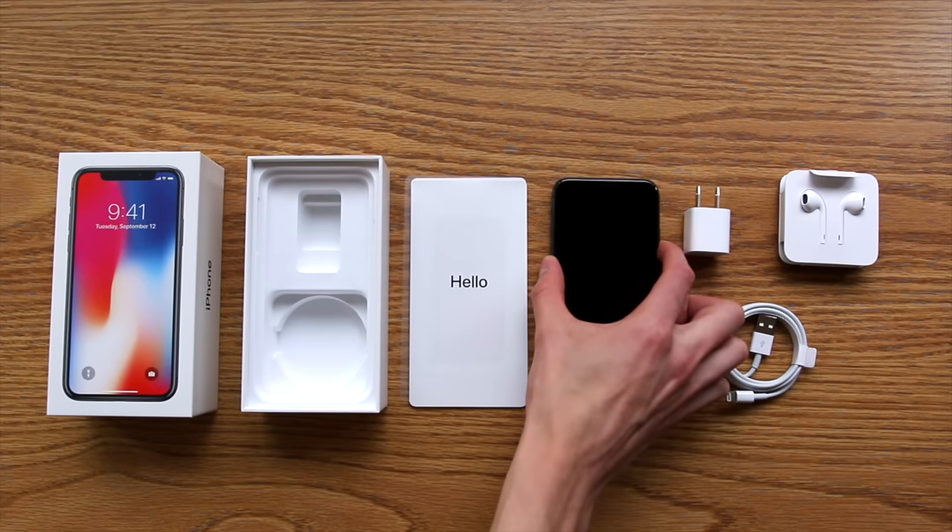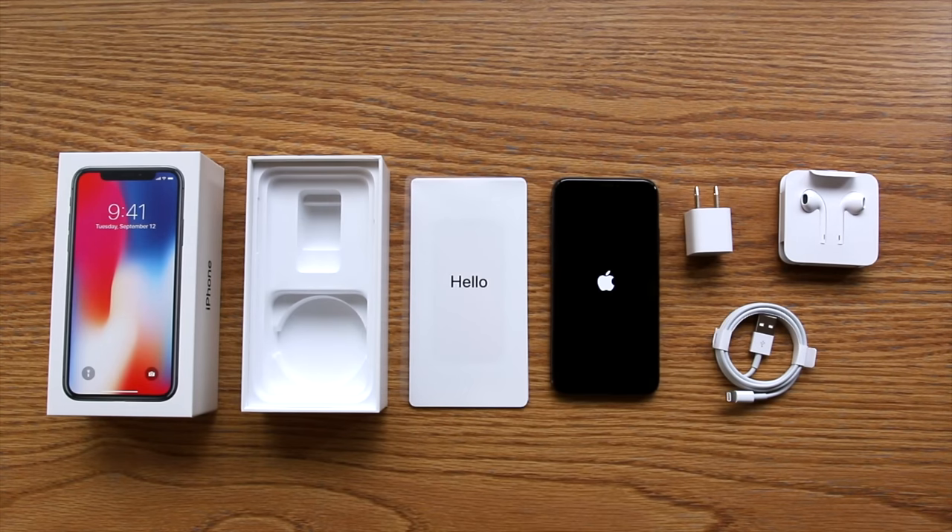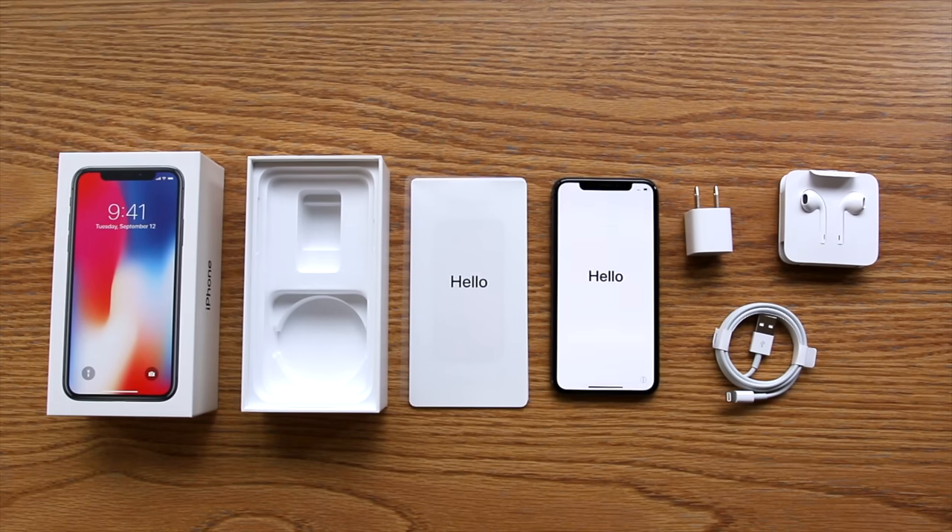Alright, that wraps up this video unboxing the new iPhone X. Feel free to drop a like if you found it helpful and consider sharing with your friends and family. I'm Stetson, thank you for watching and I'll see you next time.